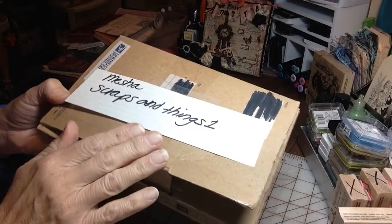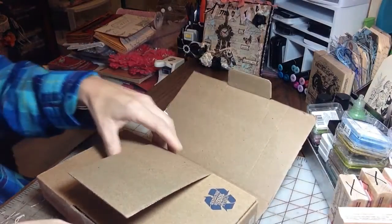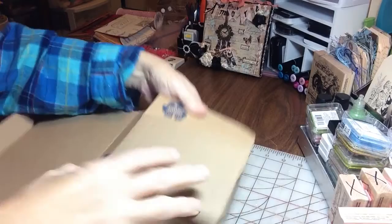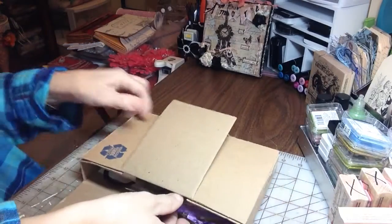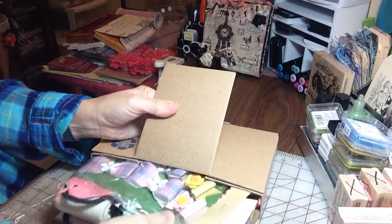Misha, thank you so much for playing along. I took out the outer packaging so we would save some time here. She has sent me this box full of goodies and she has just stuffed it. Let me see if I can pull it all out in one piece. Oh my gosh, Misha.